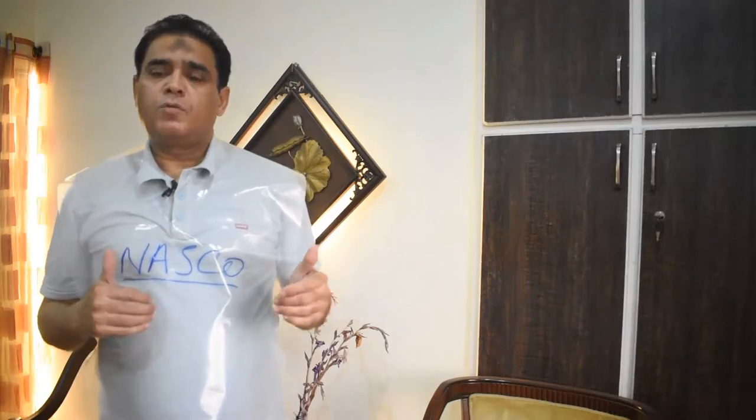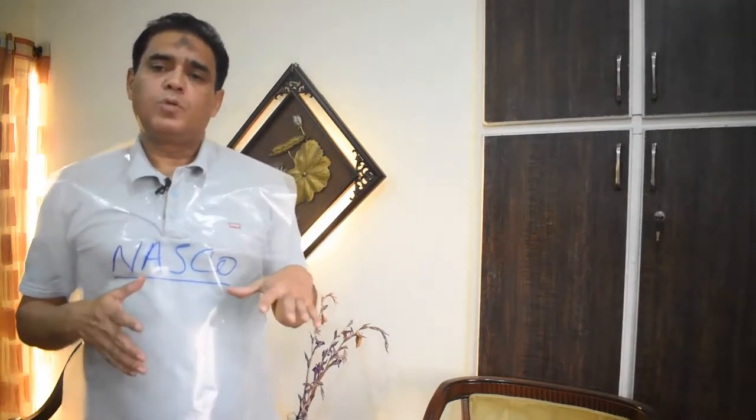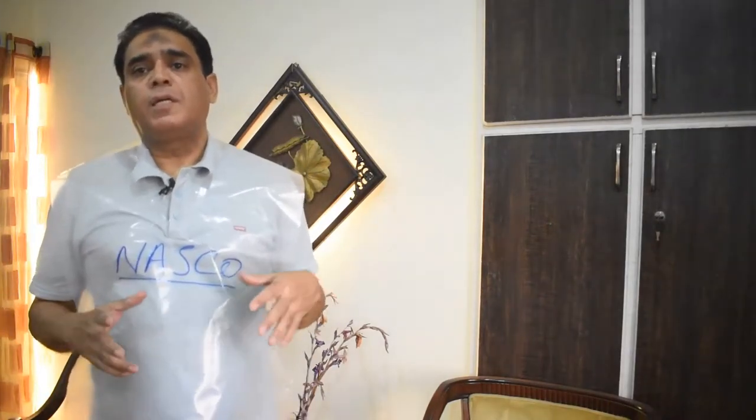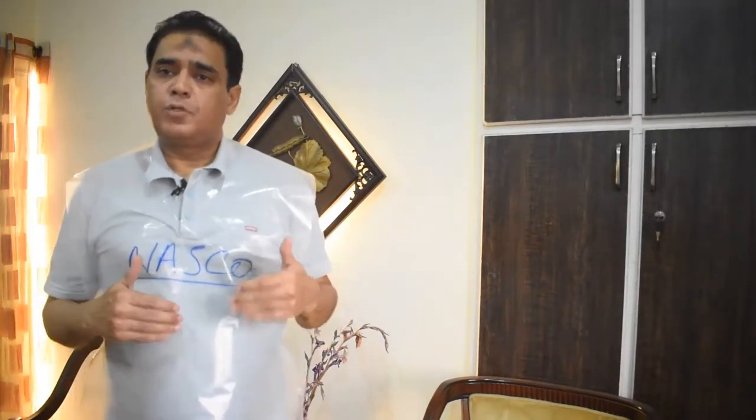For food safety in restaurants, hygiene is very important. We have to do a daily wash, but daily washing is tedious. If we work for a while and it gets a bit dirty, it means we need an easy replacement.